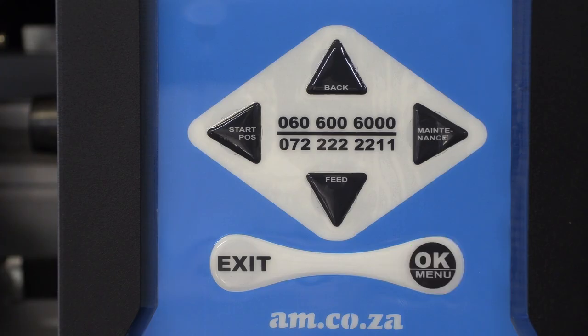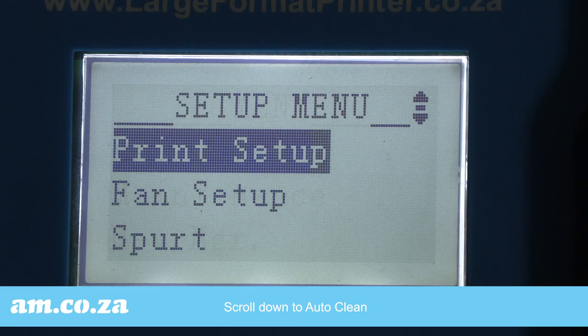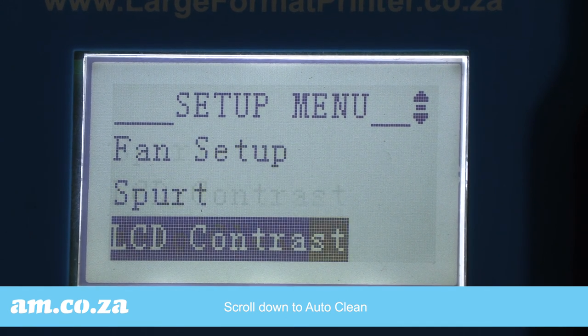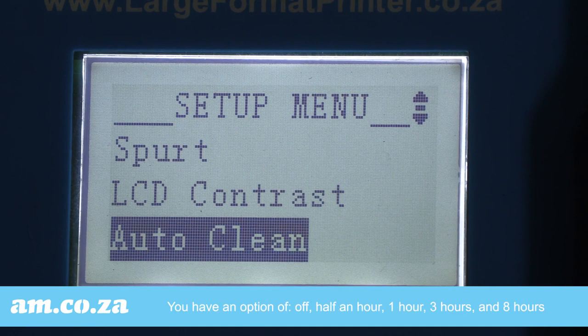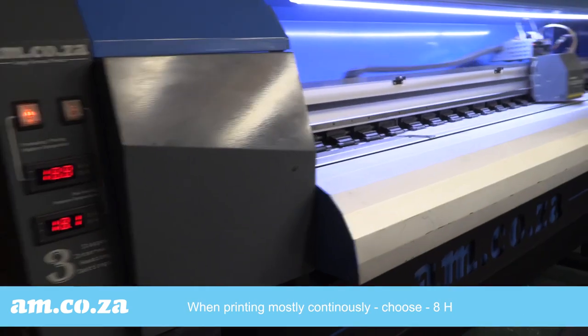Go to menu, select the setup menu, and scroll down to auto clean. In auto clean, you have options of off, half an hour, one hour, three hours, and eight hours. Which one should you select?